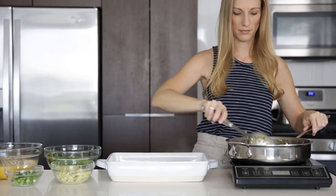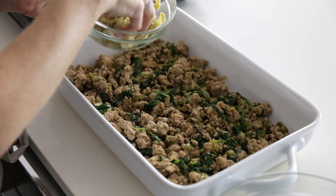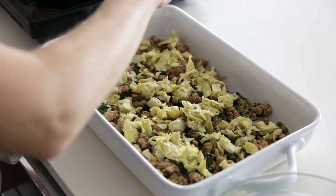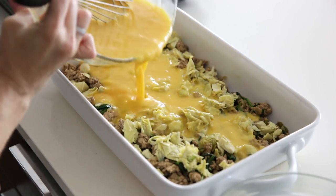Transfer the meat mixture to a casserole dish and spread it out to cover the bottom. On top of the meat, we'll add our artichoke hearts and the beaten eggs. Then we'll top the casserole with the green onions and one more handful of spinach for just a little extra green on top, and then pop it in the oven.